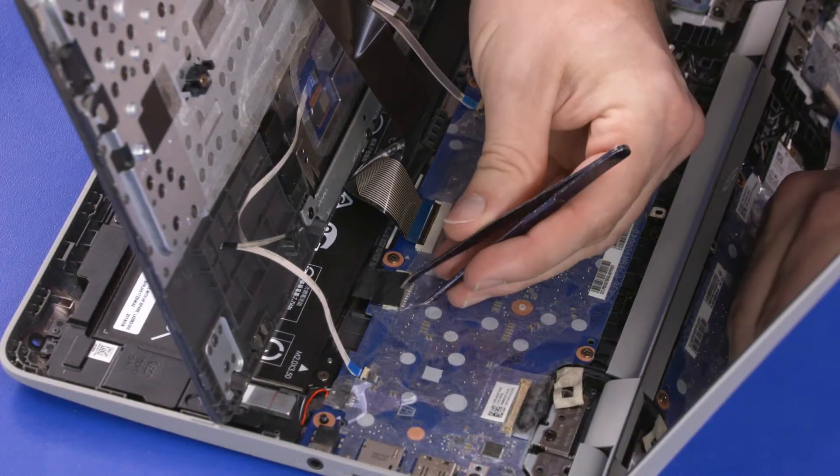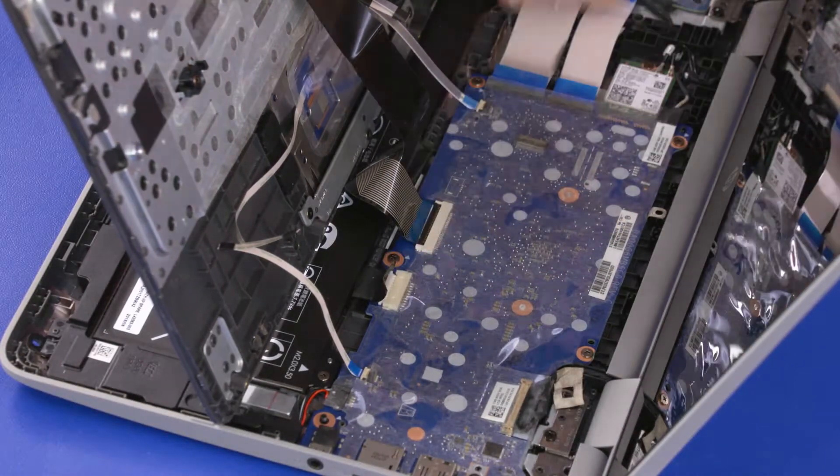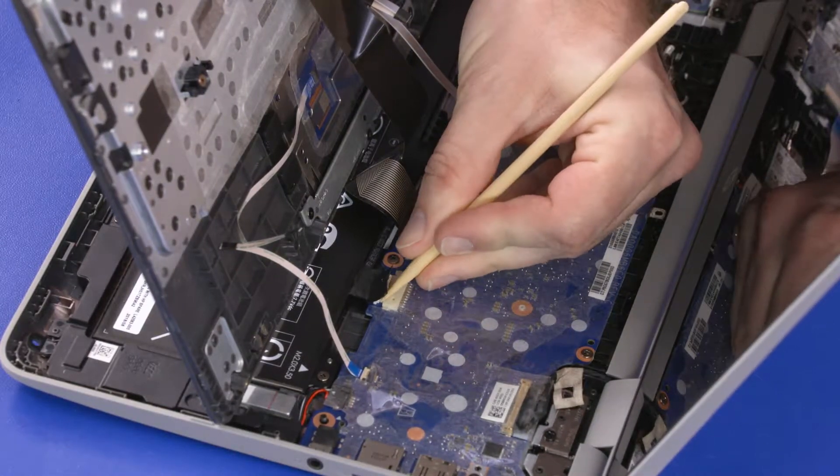Remove the tape that covers the battery connector and disconnect the battery cable from its connector on the motherboard.